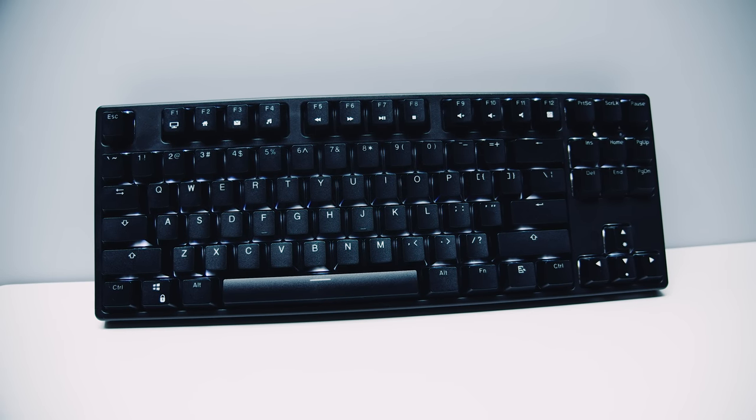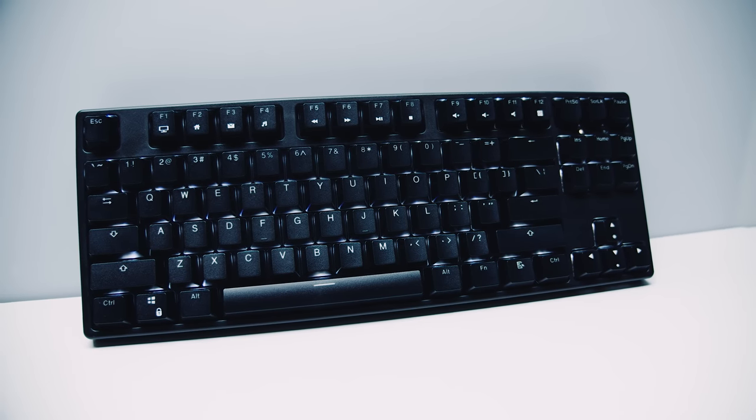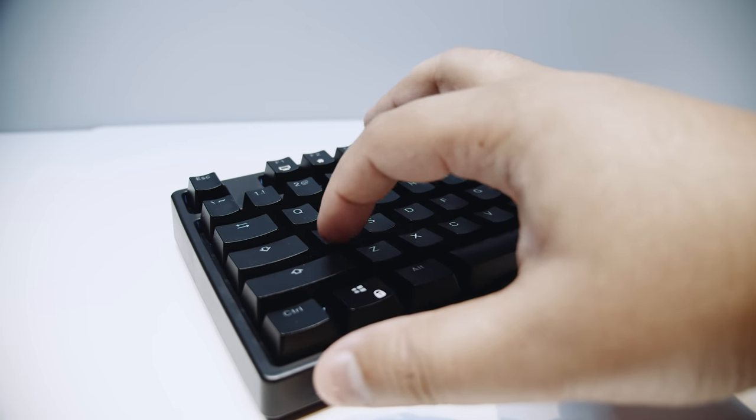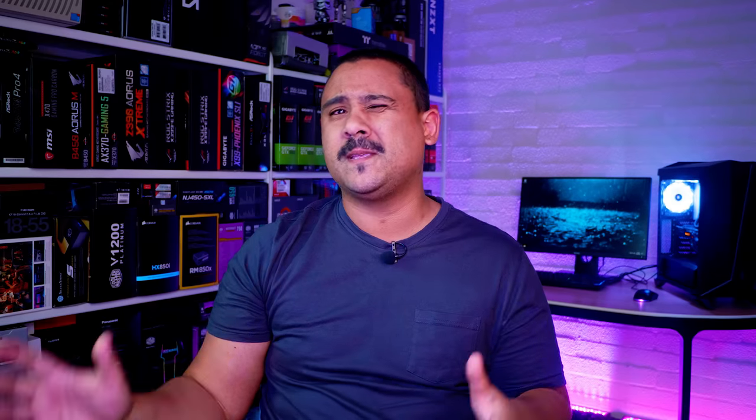The TK-L02 keyboard comes in only a single version; however, they have other models that are quite similar, but for this video we're only going to be focusing on the TK-L02. This keyboard is geared towards programmers and people who typically do a lot of typing, as opposed to people who want it specifically for gaming — although it's fine for gaming as well.